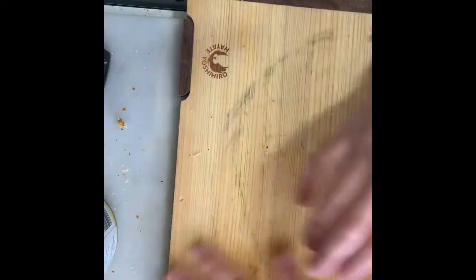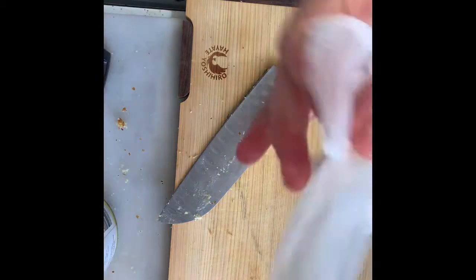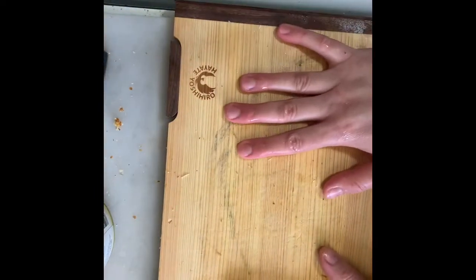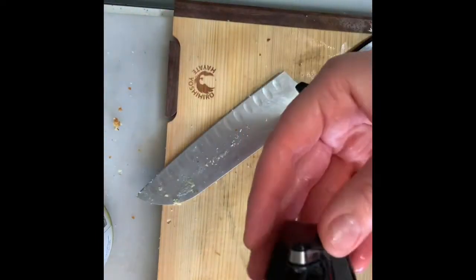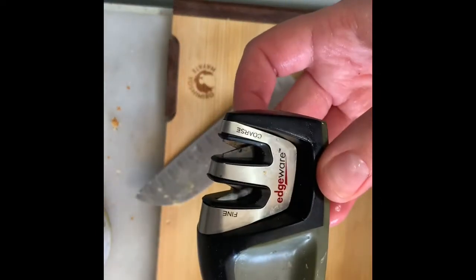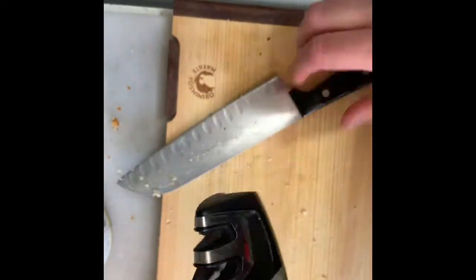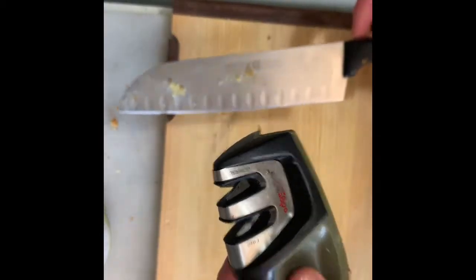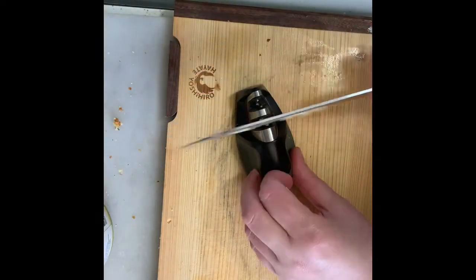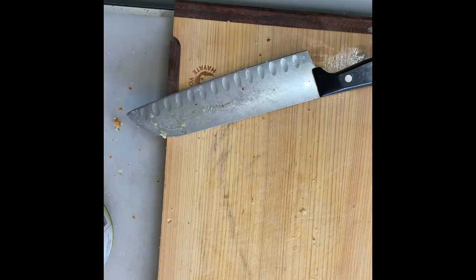Number one is a good cutting board and a sharp knife. One useful protection tip: take a paper towel, wet it, and put it underneath the board. That gives it stability, because the last thing you want is your cutting board to slip while you're cutting something. Another super useful tool is a simple sharpener like this. You put your knife through it about ten times on the coarse slot, then maybe five times on the fine slot — that will make for a really nice sharp knife quickly and easily.